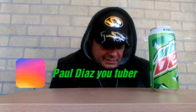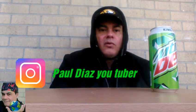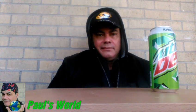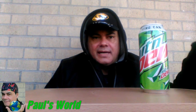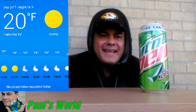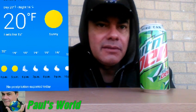Hi guys, it's me Paul! How y'all doing? Today we're having a little challenge — the Mountain Dew challenge. It's freezing cold outside, the temperature fluctuating around 20 degrees Fahrenheit.